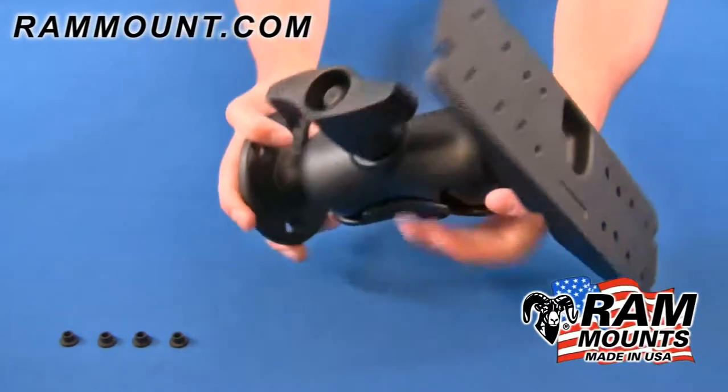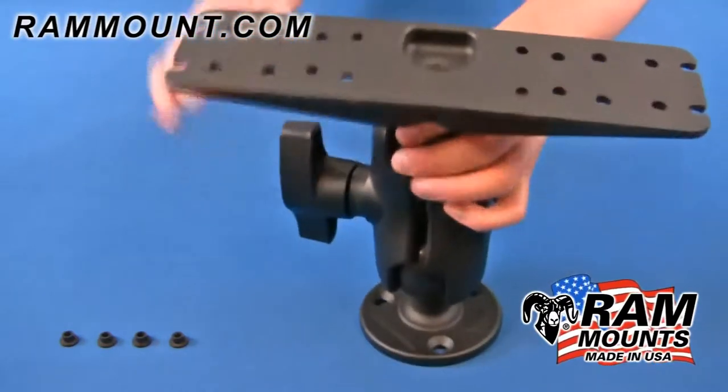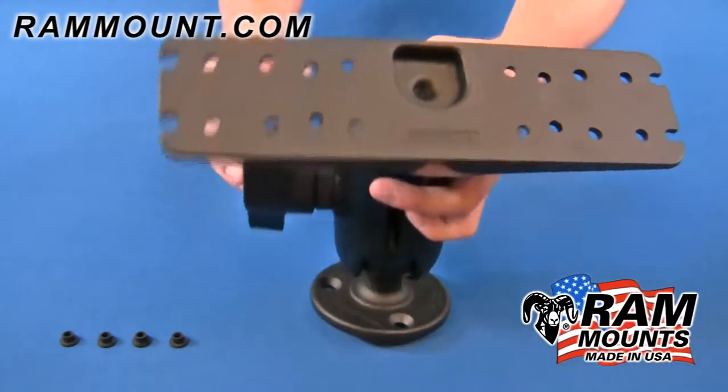This is considered a universal solution in that either side of the mount can drill down to any flat horizontal or vertical surface, and the opposite side of the mount would connect to the device that you're mounting.